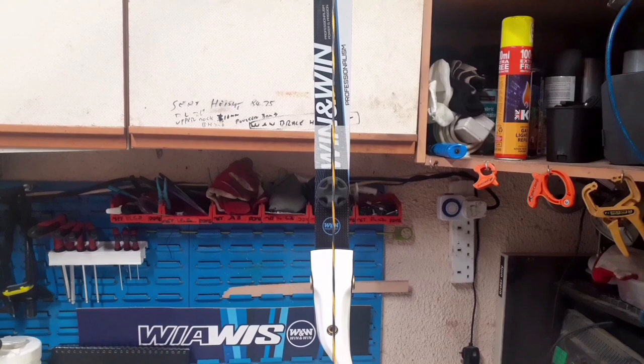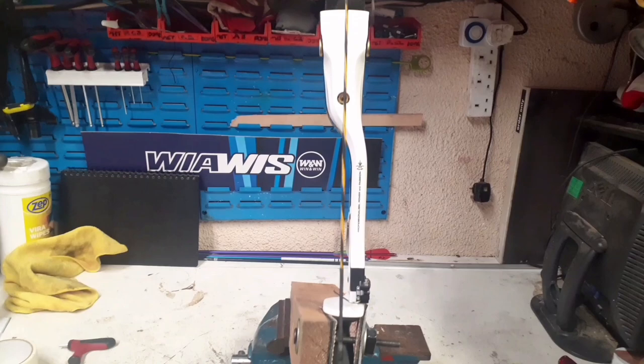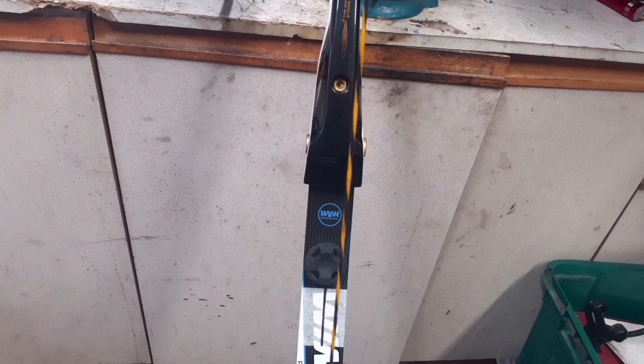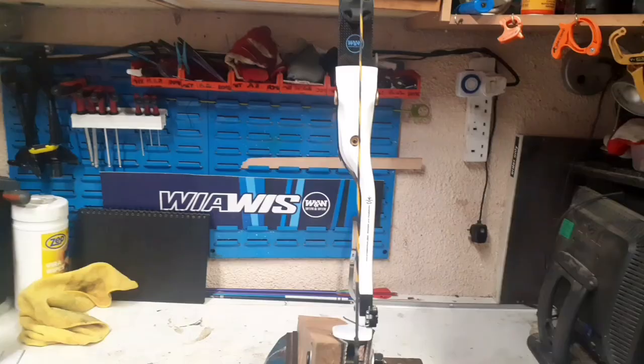Line up that top center line with the string as best you can. If you notice, the string completely covers the black line — it goes straight through the center of the top limb bolt, straight down through the center of the bottom limb bolt, and again covers the black line on the bottom limb.